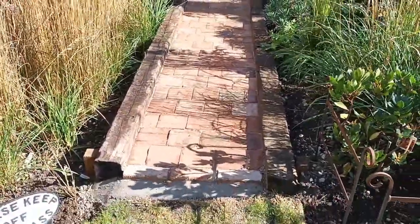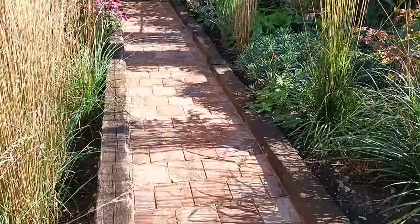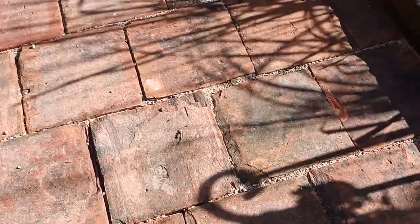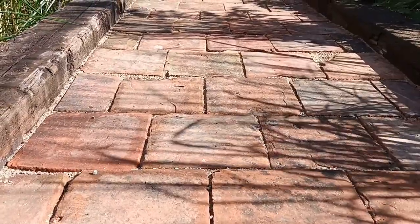I started yesterday morning about nine o'clock and by half past one the whole thing was laid. These quarry tiles are very old — probably a couple of hundred years old — and as you can see they give it real character. I love using quarry tiles.